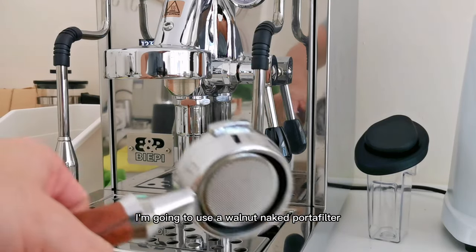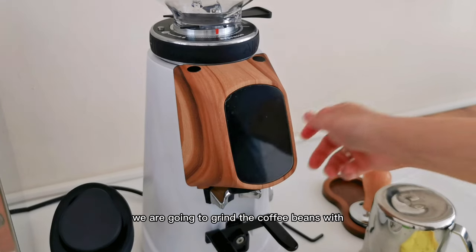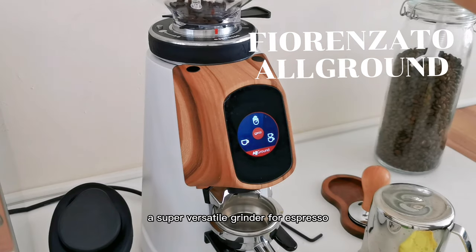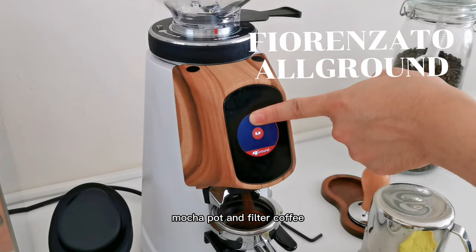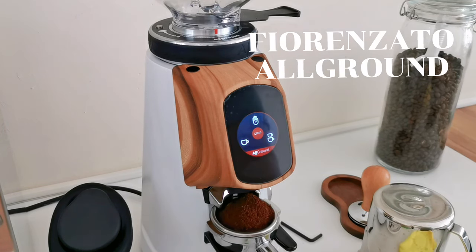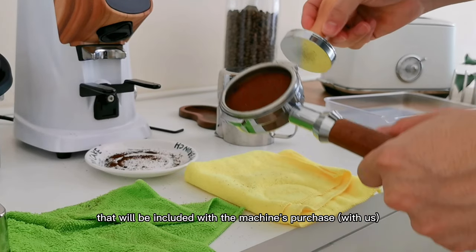For this video I'm going to use a walnut naked portafilter, also included alongside the tamper. We are going to grind the coffee beans with a Fiorinata all-around grinder — a super versatile grinder for espresso, moka pot, and filter coffee. I wonder if you can smell the coffee from this video! This is the tamper that will be included with the machine's purchase.